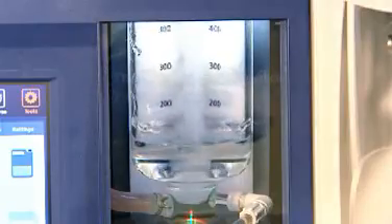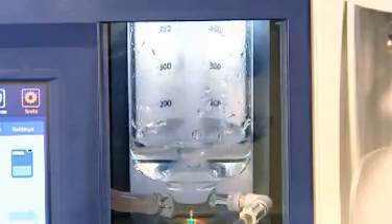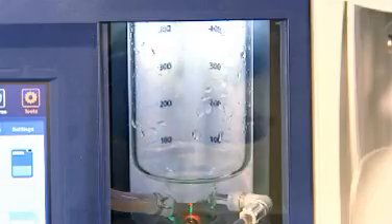As the system self-checks on startup, there is no need for the time-consuming and costly calibration required by other solutions, and maintenance of the titration system is now close to zero.